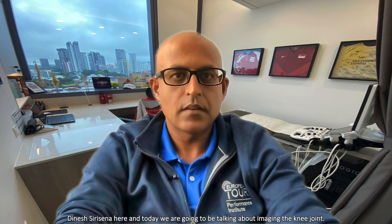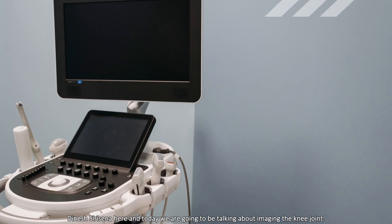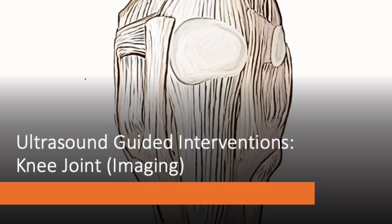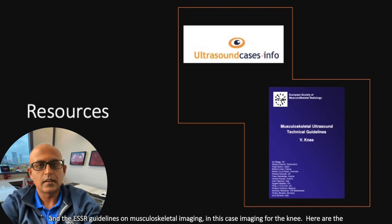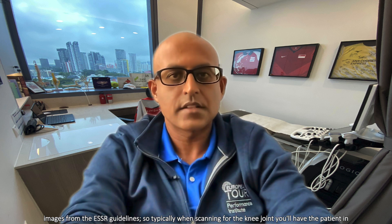Hi everyone, Dinesh Siracena here, and today we're going to be talking about imaging the knee joint. As with my previous talks, I recommend two resources: ultrasoundcases.info and the ESSR guidelines on musculoskeletal imaging, in this case imaging for the knee. And here are the images from the ESSR guidelines.